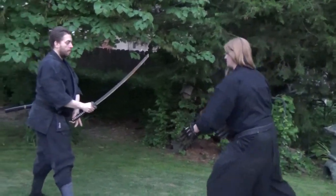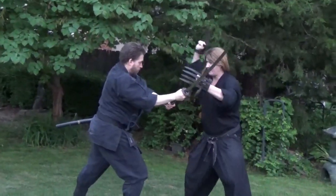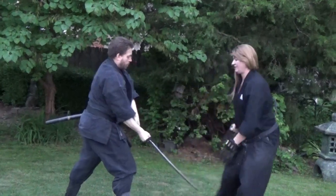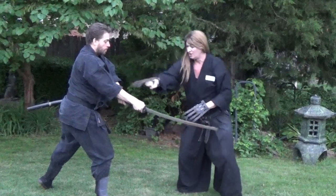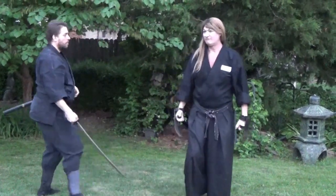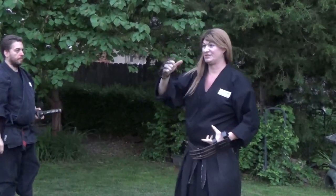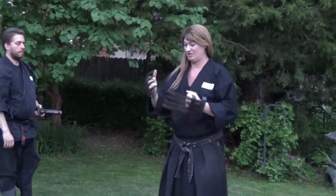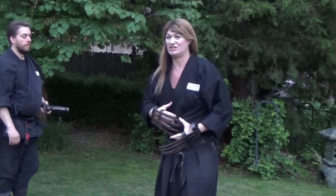Let's look at that again. He comes from overhead, and I'm just going to block this way — smack it out of the way, and then I'm coming right in. Or if he's in Chudon and comes in with a tsuki, I come back and I'm coming right in. The whole time you can rip, you can tear — it's very effective against the swordsman. You guys are going to practice a couple drills with the Tekokagi so you can get a feel for something that is talked about in some of the Ninja Densho.